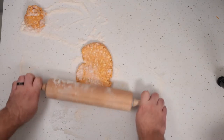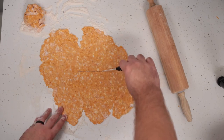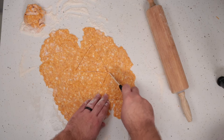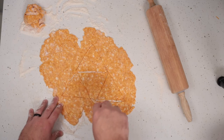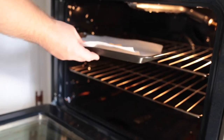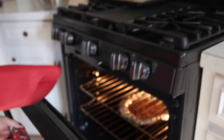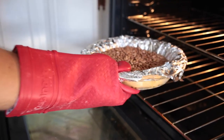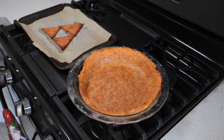Do the same process with your smaller disc and cut out any shape you so desire. As an ode to one of my favorite video games, The Legend of Zelda — specifically Ocarina of Time — I decided to make the Triforce. This will just sit on top of the pie; we'll bake it separately on a piece of parchment paper on a pan. We have preheated our oven to 425 degrees and will bake these for about 20 to 30 minutes. Once out, remove the aluminum foil and with a mixture of one egg and about a tablespoon of water, make an egg wash, rub that on your crust, and put it in the oven for just about five minutes until it dries up.